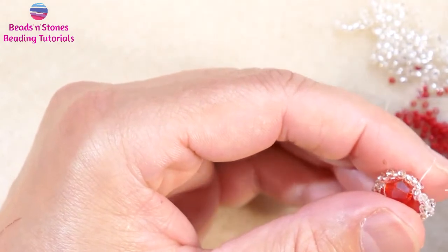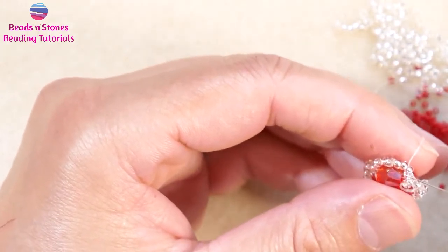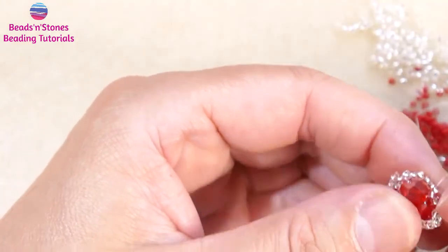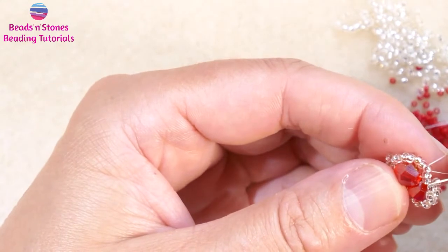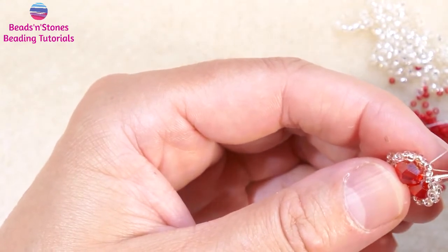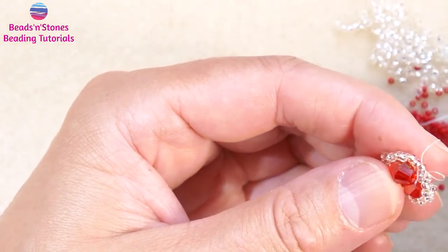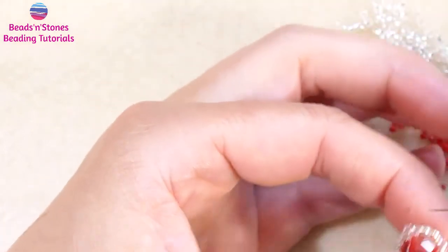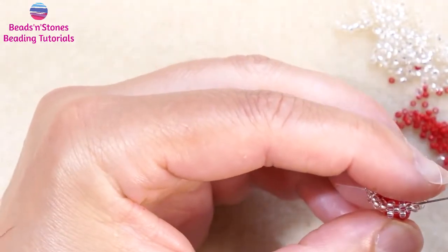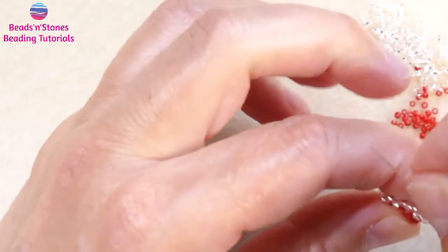Because we need an even number of beads, I have decided to go over two beads instead of one. So this is the second option you have to create an even number for your circular peyote. And here we step up.